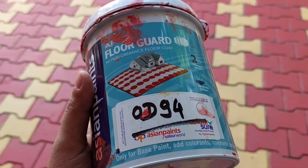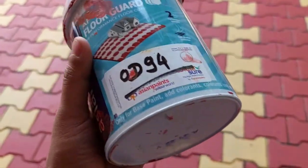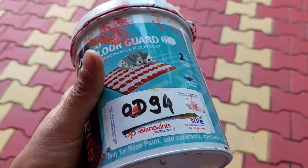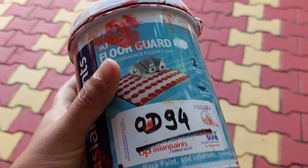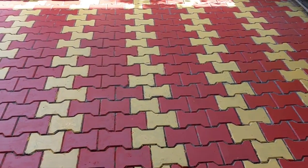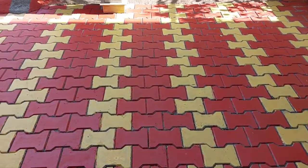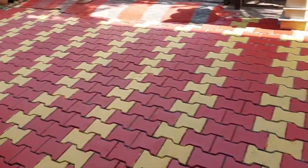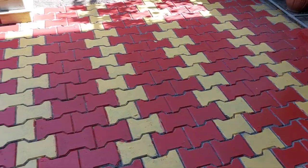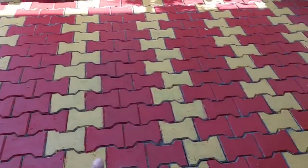This is the paint - only base paint; colors are added at extra cost. Your paint provider will mix this with a machine and you will get whatever shade you want. Our blocks were originally this color, so we thought of maintaining the same color again. That's why we got red and yellow. Honestly, red and black also looks very nice, but my family members said to keep red and yellow, so we kept red and yellow.